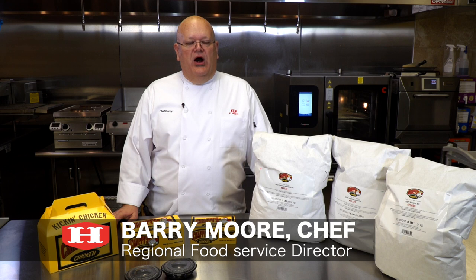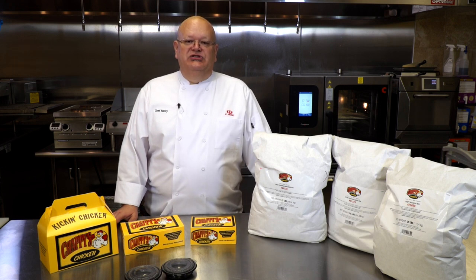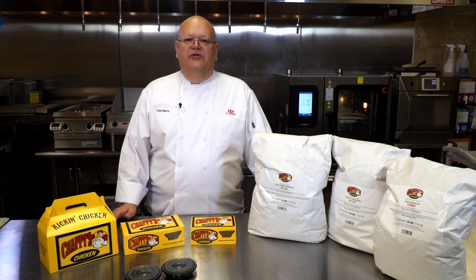Today I'm going to talk to you about our Chappies Fresh Chicken breading program. It is H.T. Hackney's own breading program for chicken.